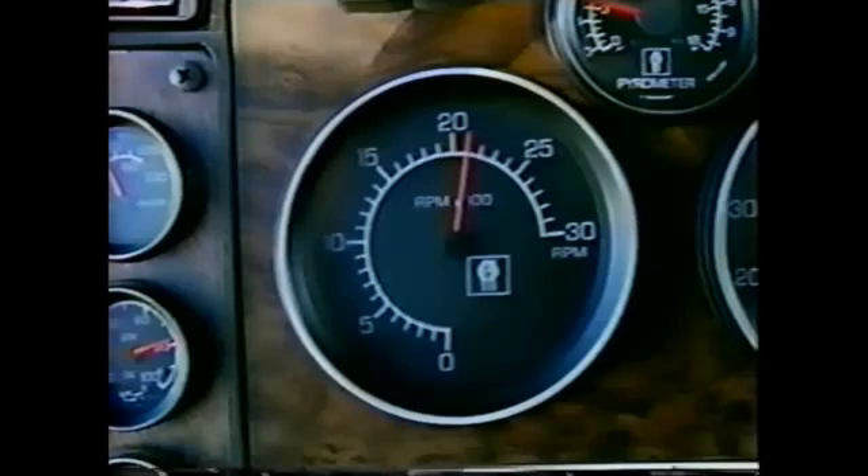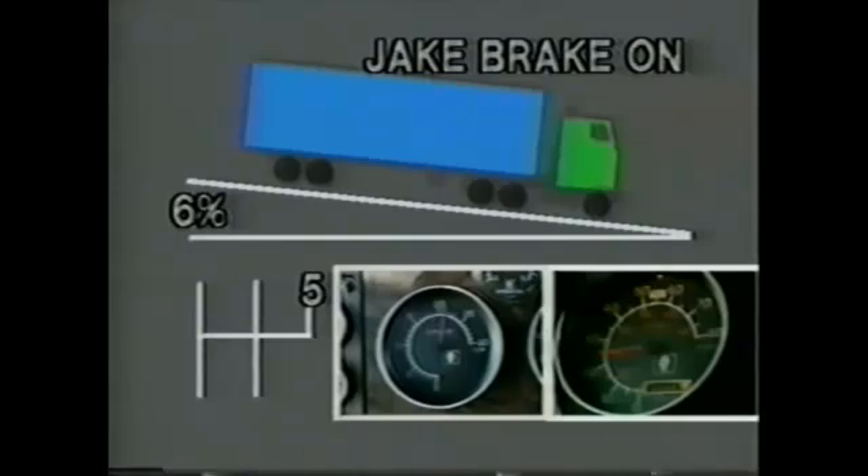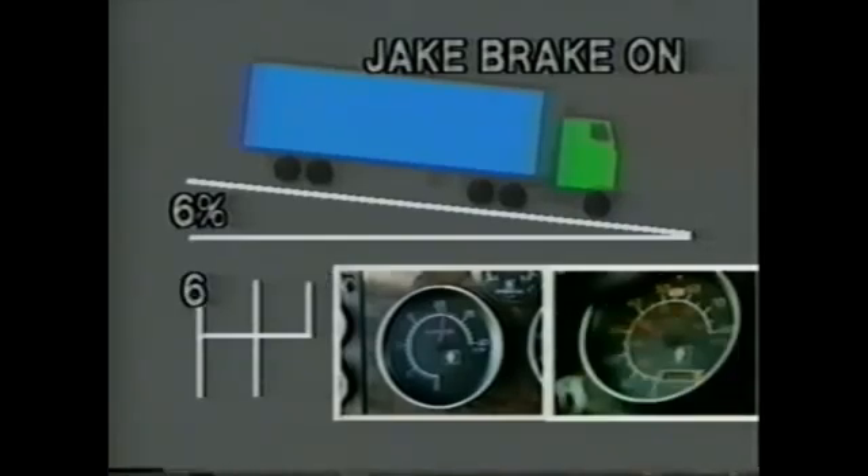Maximum retarding power is obtained when you use the lowest gear possible without exceeding recommended engine speed. For example, depending on road and load conditions, you may be able to safely descend a 6% grade at 10 miles an hour without a Jake Brake. However, the Jake Brake may allow you to descend the same grade at about 25 miles an hour and still maintain control. Under some circumstances, you may want to descend the grade faster than control speed — just select a higher gear.